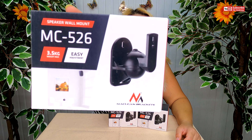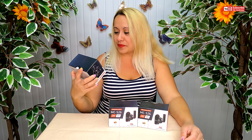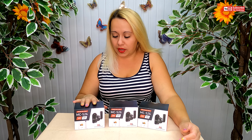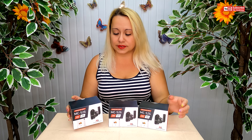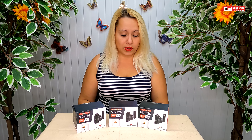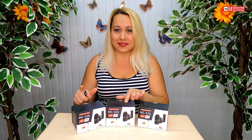This is how it looks. We need to have two in one box, so let's see.